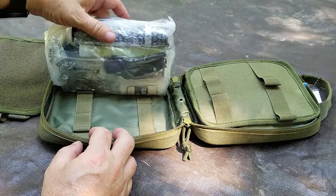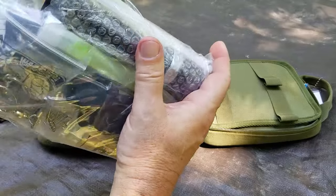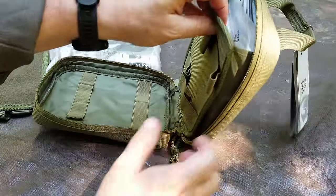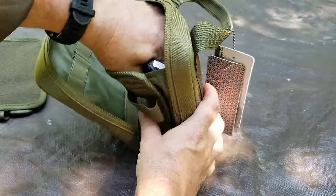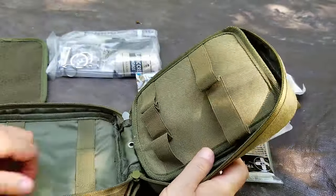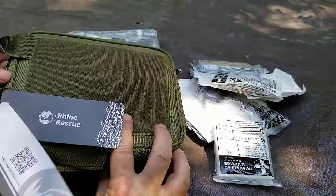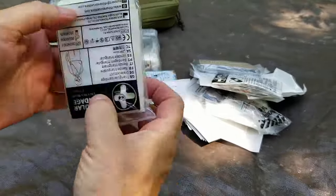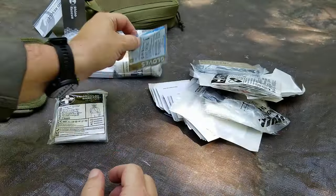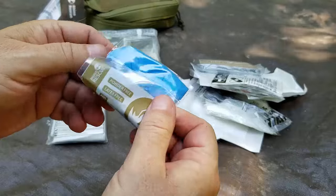Everything is very organized. It looks like there's a ziplock bag — let's set that aside for now and stick with the container first. There's a lot of stuff in this little bag. We'll organize things by putting the different items back afterward, but let's go ahead and set the bag to the side for now.